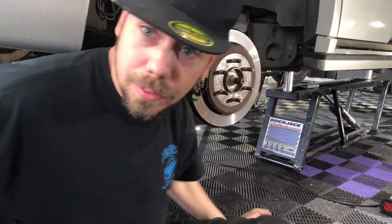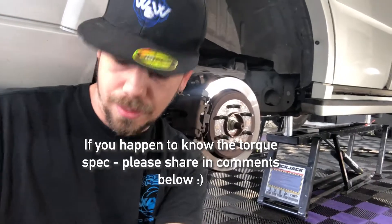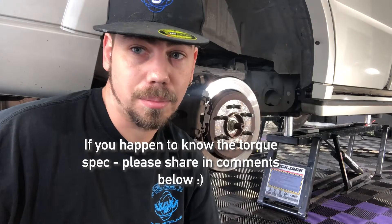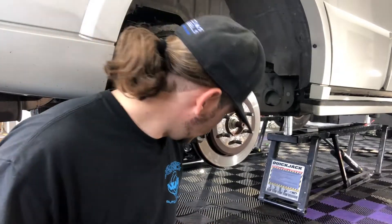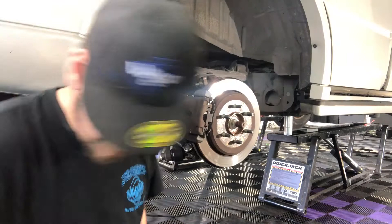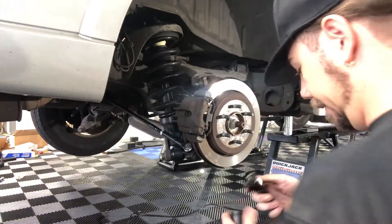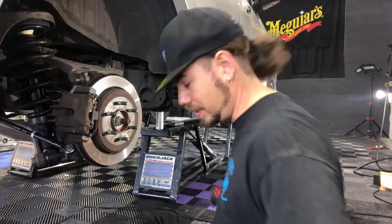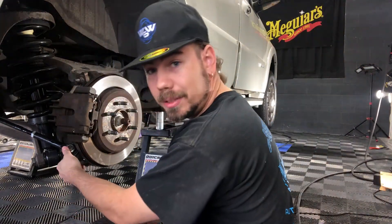I could not for the life of me find the torque spec settings on this. But I can tell you, when I loosened those center ones up they weren't that bad. I used the breaker bar and I really didn't need it — it broke pretty easily. So I would guess probably around 50 or 60 foot-pounds. But don't hold me to that. Now we've got to tighten this little bad boy up. Same deal — it wasn't god-awful tight. I can't find the torque spec settings, so we will get it as reasonably tight as we can.